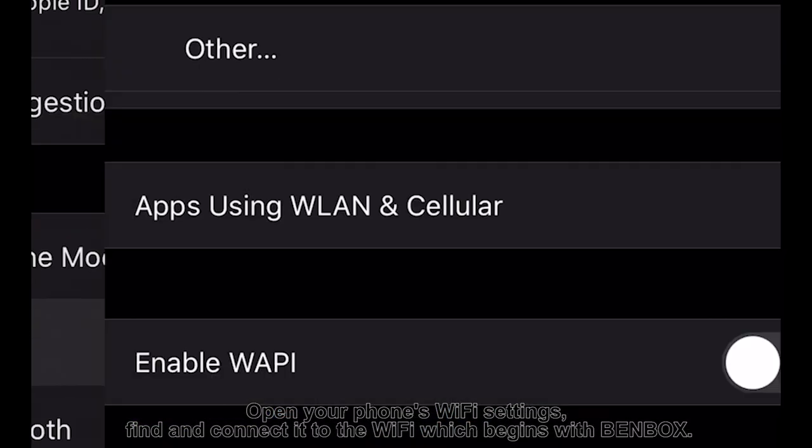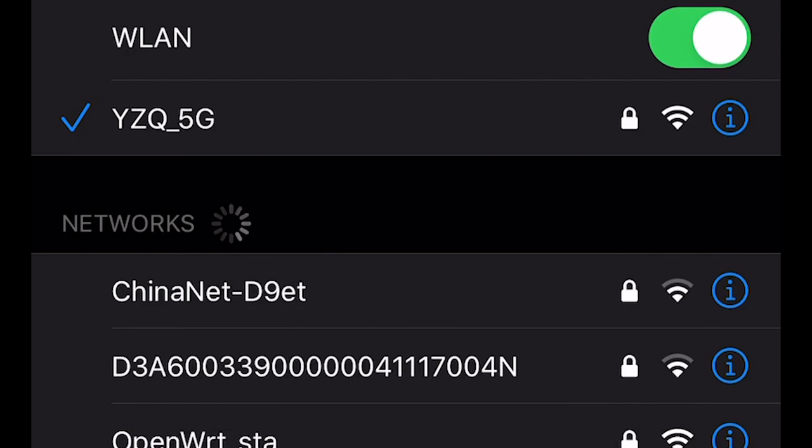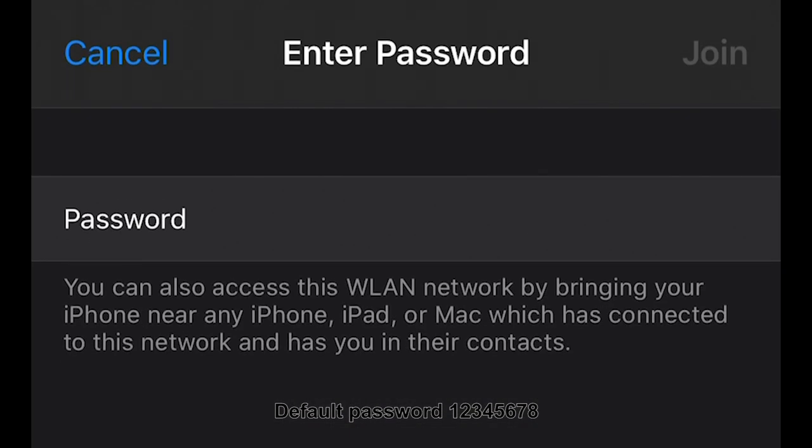Open your phone's Wi-Fi settings. Find and connect to the Wi-Fi network that begins with 'Benbox'. The default password is 12345678.